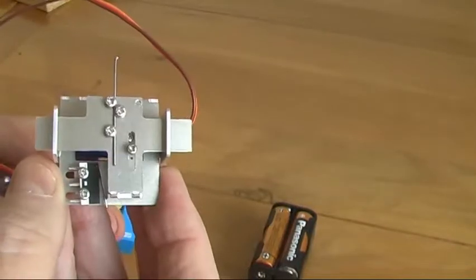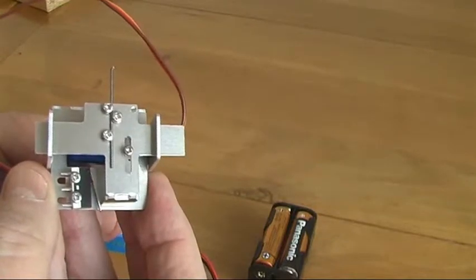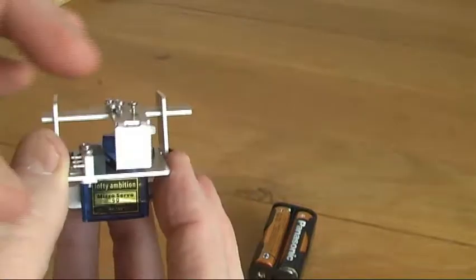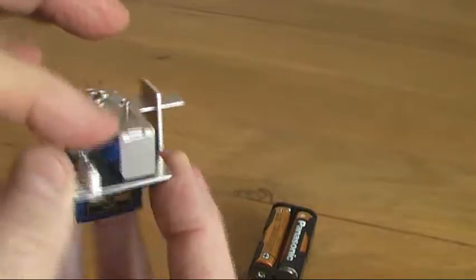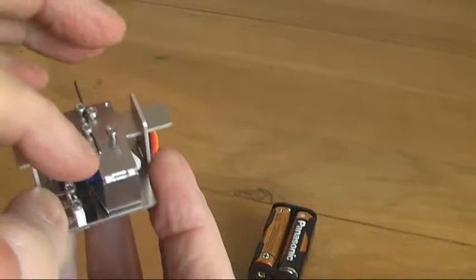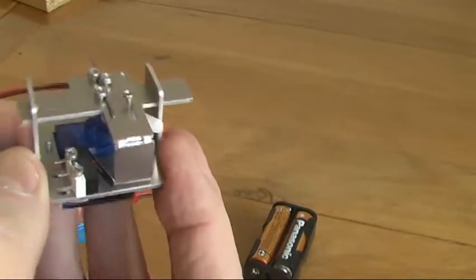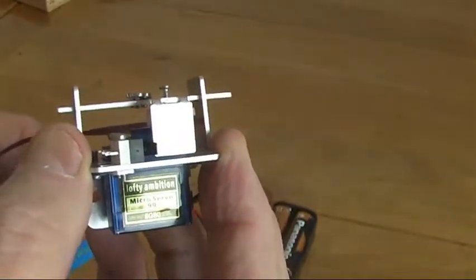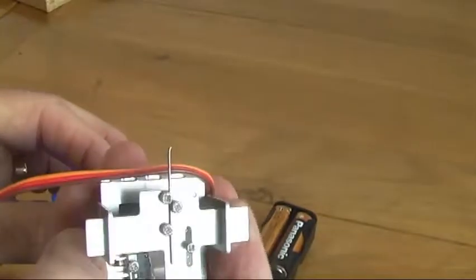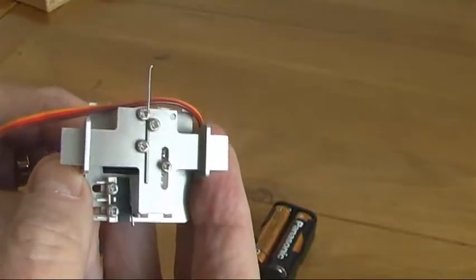Again you have the perfectly linear motion, and the other feature of this one is instead of having a bar which screws in at the bottom to operate the switch, the actual slider bar is bent over which gives you that operation on the switch there. This particular motor is a bit noisy but as you can see it does exactly what it says in the tin.